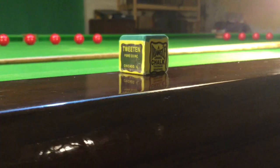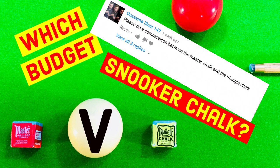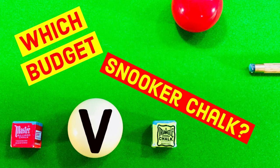After a question in a previous video I decided to have a look at both of these chalks and see which one was better. So I got myself these two blocks of chalk and decided to have a look.